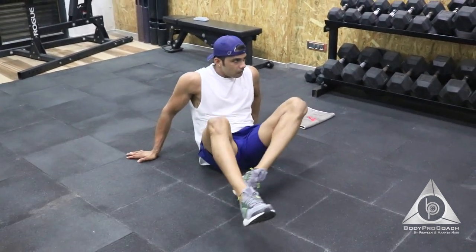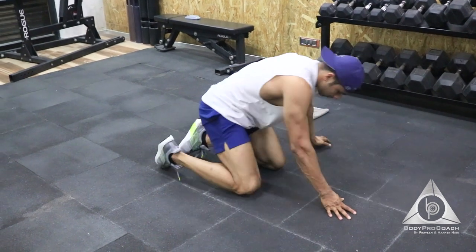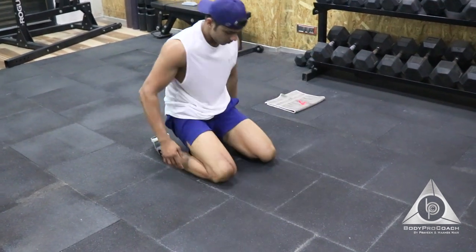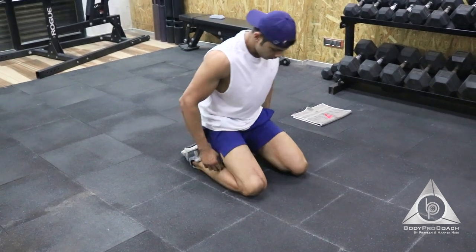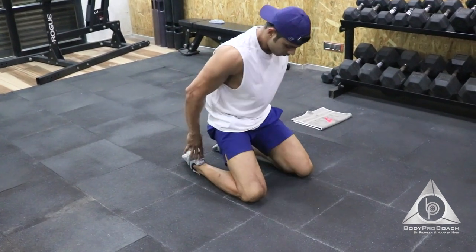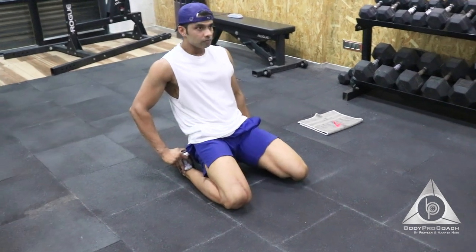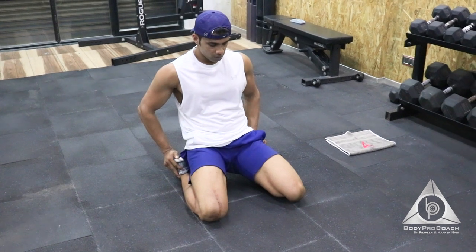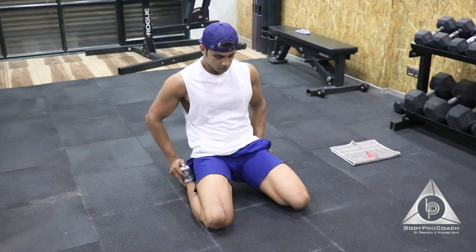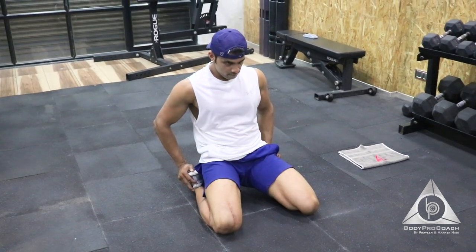The third exercise: lean back stretching quads. Going on to your knees and leaning back and holding that stretch for 10 seconds. 9, 8, 7, 6, 5, 4, 3, 2, and 1.